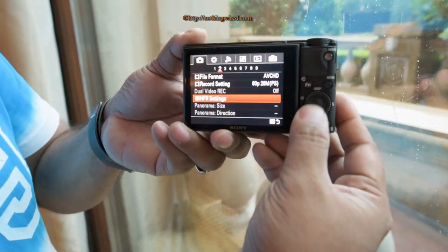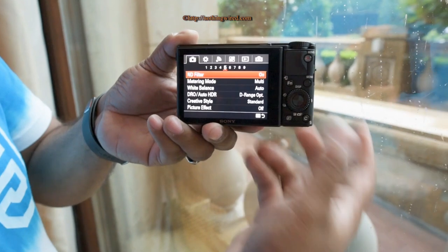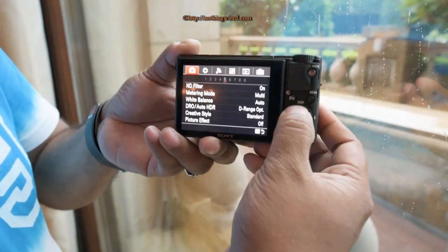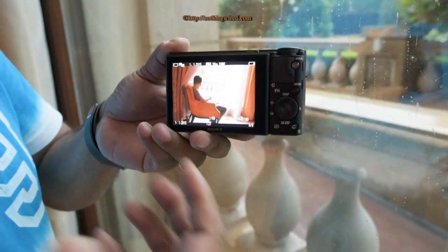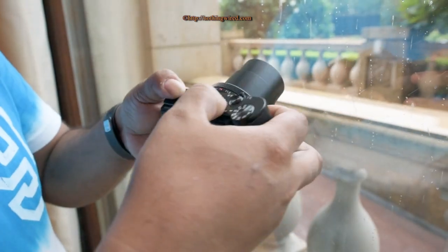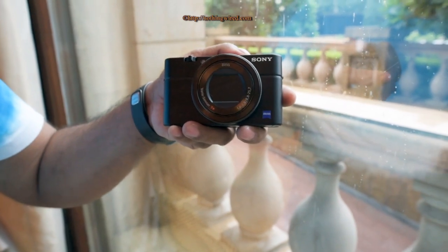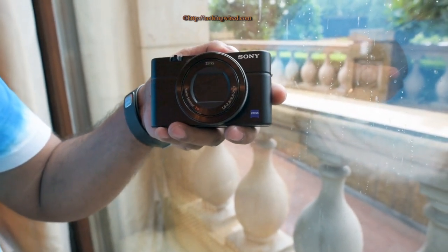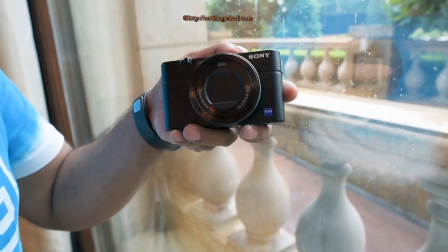There are additional settings and focus area options, and it also comes with a built-in ND filter, though that's only available in auto mode. We'll show more menu items when this camera comes in for a full review. For now, that's a quick look at the brand new RX100 Mark IV — it will cost just under $950 and will be available almost immediately.